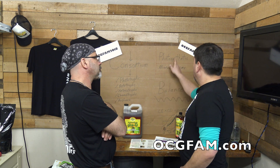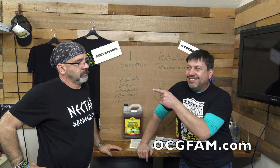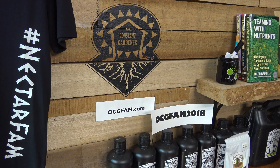If you want to buy some, go to ocgfam.com. Use the code OCGFAM2018 to save 20%. You get free shipping if you order $100 or more; if it's below that, it's just $12 flat anywhere in the country, outside of Alaska and Hawaii. For more information about anything on today's show, go to our website, ocgfam.com. The OCG Fam Show — it happens every day. See you tomorrow.